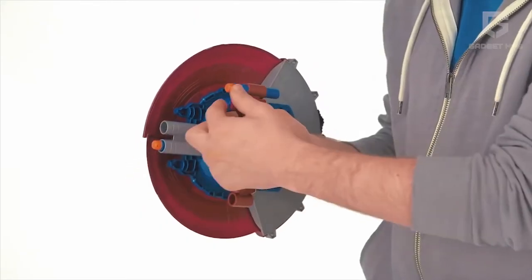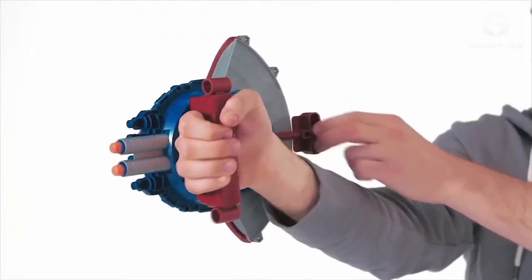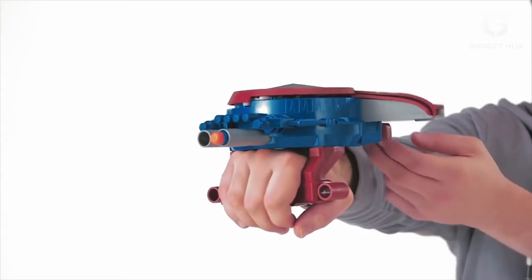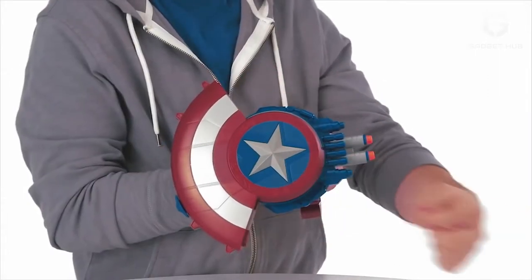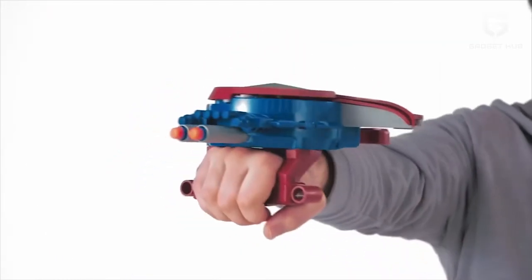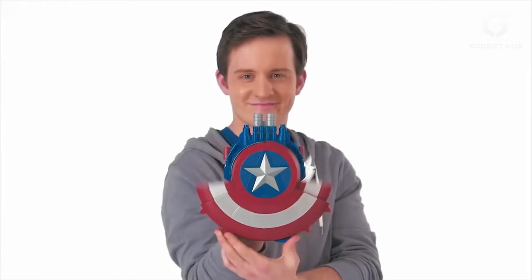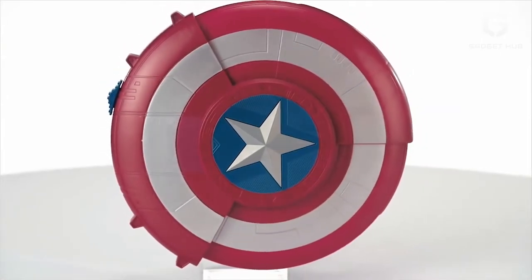Alongside acting as a splendid shield, it comes with some fabulously slick mechanisms. Put your fingers across the handle to hold it in a firm grip, and once you're in position, press the star button on the shield. Look at how it amazingly transforms, revealing the blaster gun that is installed in the shield. This clever mechanism makes the shield all the more interesting, with an exceptional shooting range.